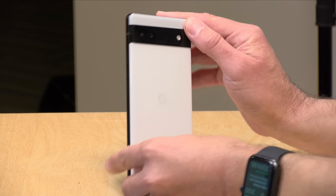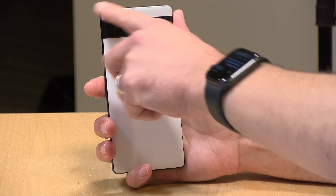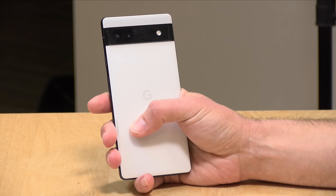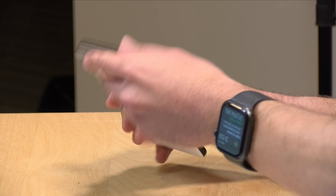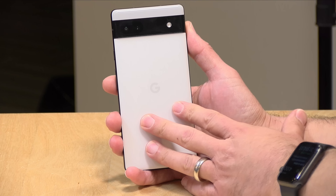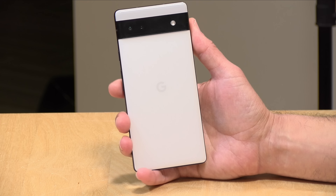The phone is available in three colors: chalk, sage (a green), and charcoal (black). The color determines what the back of the phone looks like. This chalk model has a nice white backing with an off-white panel above the camera bar. It feels nice, but not as nice as the 6 and 6 Pro, which have a glass back — this is plastic. It doesn't feel as heavy, and sits a little top-heavy. It also doesn't support wireless charging, which the 6 and 6 Pro do allow for through their glass backing — a reduction to save some cost.